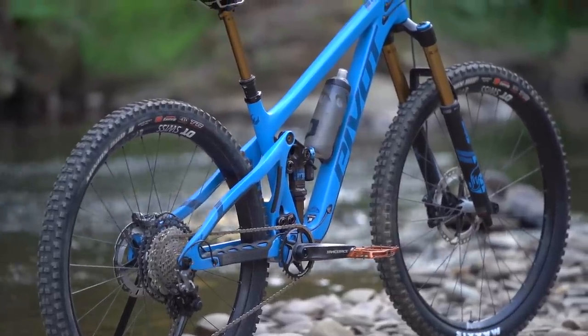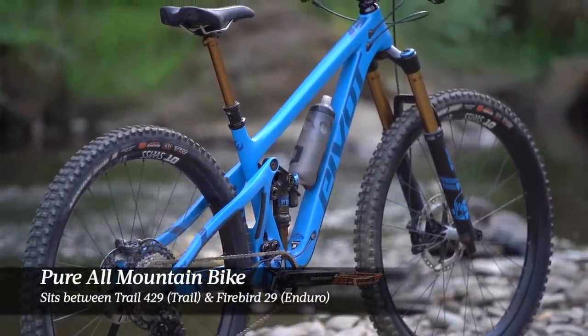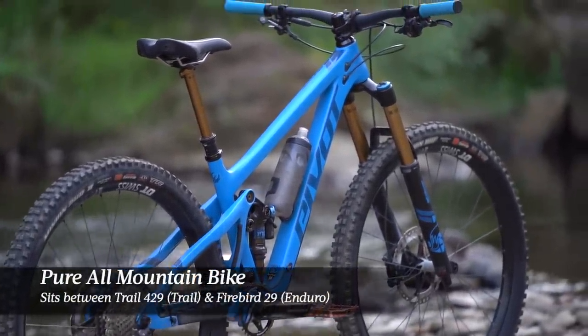Similarities aside, Pivot is keen to stipulate that the Switchblade is not an enduro bike — that's what the Firebird 29 is for. Instead, the Switchblade is pitched as a pure all-mountain bike.